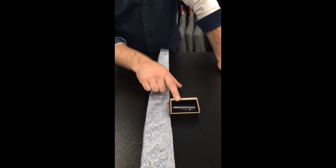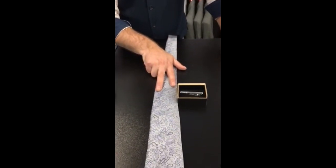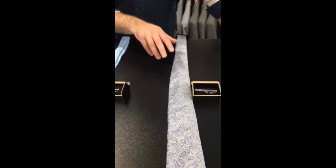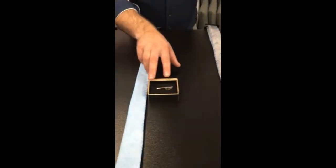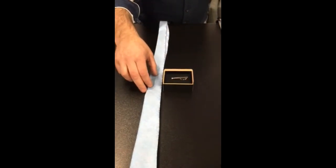This tie bar here is a slightly wider tie bar and it suits a slightly wider tie. There's a wee clip under the back of that as well for clipping onto the shirt. You also have your skinny tie which you have a tie bar to suit that as well.